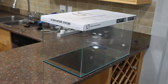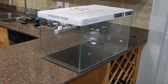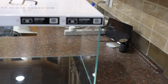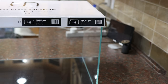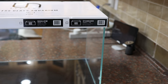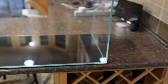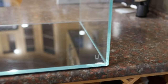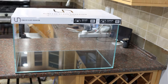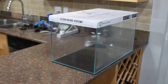For my Siloese blue gull shrimp setup, I've chosen the UNS 60U aquarium, which has a capacity of 76 liters (approximately 20 gallons), with dimensions of 60 by 36 by 36 cm (about 24 by 14 by 14 inches). As a passionate enthusiast of shrimp photography and videography, I've noticed a significant difference in photo and video quality when using high-clarity glass aquariums compared to standard glass. I highly recommend opting for high-clarity rimless aquariums for a clean and visually pleasing look, though any type of aquarium will serve just fine.